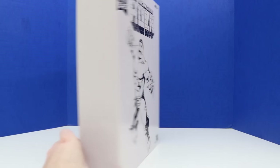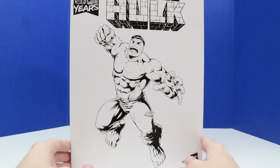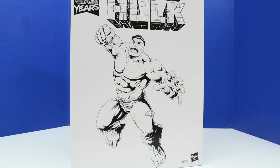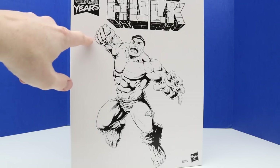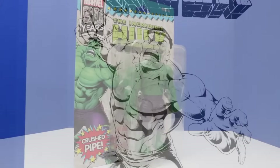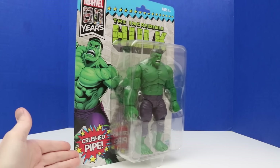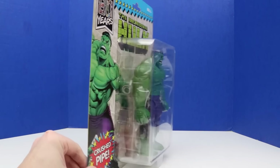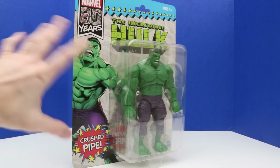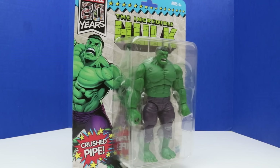We'll check out the box first. It just shows the Incredible Hulk on the back. On the front it has Hulk in a different pose — this is a different Hulk figure. It looks like Hulk is just flying through the air ready to do a power smash with his right hand, maybe into a brick wall. It looks like this Hulk also comes with a crushed pipe, similar to the other one. We have the Hulk there — you can see his teeth, doing that angry Hulk look, just like the other figure. It says Marvel 80 Years at the top, the Incredible Hulk in green.